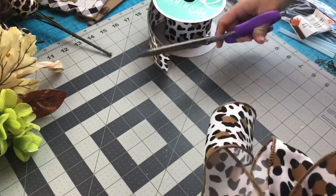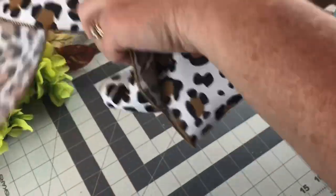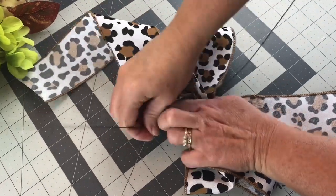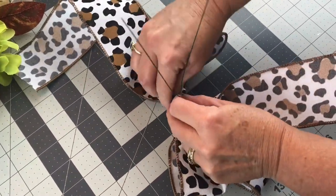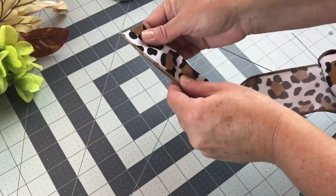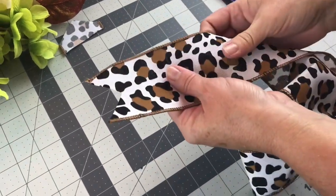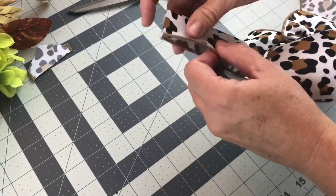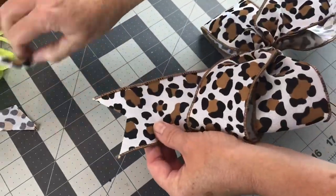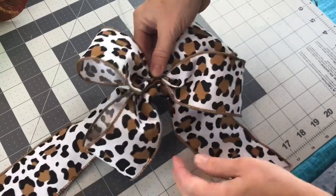I like to use 20 gauge floral wire, and you can buy floral wire at Walmart, Dollar Tree, Hobby Lobby, Michaels, places like that. Make sure you get the wire nice and tight around the center of your bow. Next I like to dovetail the ends — take the end, fold it in half with the edges to the left side, go to the folded side, and cut away from the fold. That makes the pretty V on the ends. Make sure you do that to both ends, then fluff the loops of your bow. Use ribbon with wire because the wire makes the loops stand up and hold their shape better.